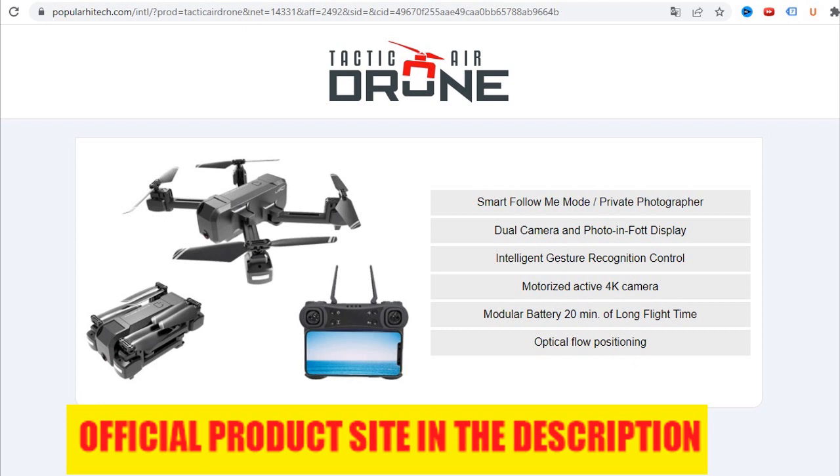The Tactic Air Drone features dual cameras that can be used and viewed simultaneously or independently, complementing the advanced features of the drone. The integrated upper and lower 4K HD cameras are combined with an advanced photography mobile app. The app enables the user to control the drone as well as the camera functions. Flying the Tactic Air Drone, you can view while recording front photographs or videos along with bottom camera shots as either a split screen or picture-in-picture.